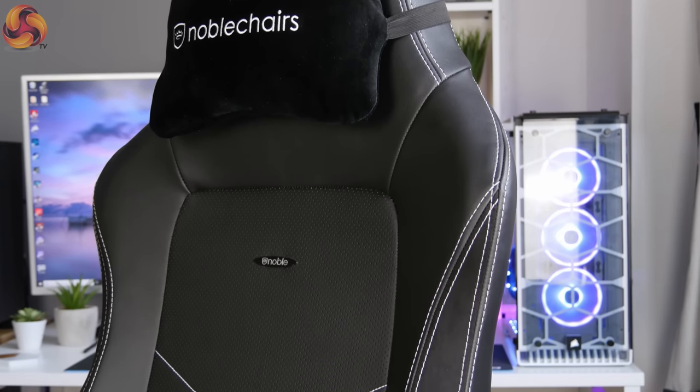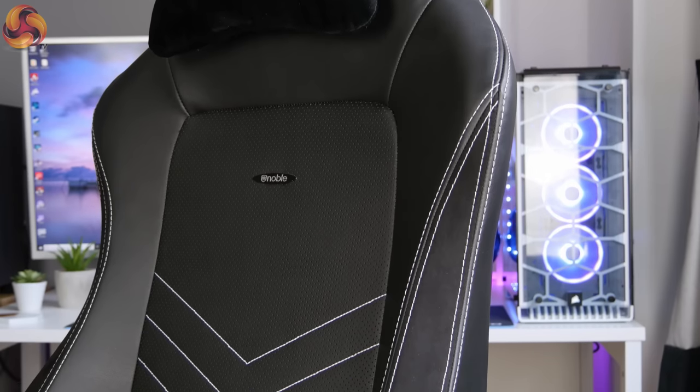Aesthetically, the Hero looks absolutely fantastic. Noble Chairs have done a great mash-up of the sporty racing style of the Epic series and the sleek adult design of the Icon. There's a very nice contrast with the white diamond stitching standing out on the black background, all very neatly done. The overall branding isn't too in-your-face — the Noble Chairs icon and name blend nicely into the overall design. I'm really glad Noble Chairs have nailed the styling.